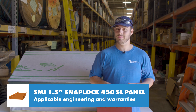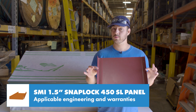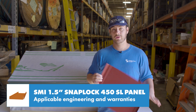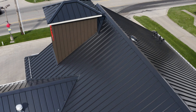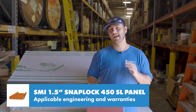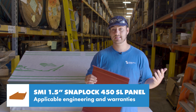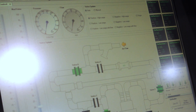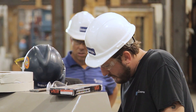Engineering is important because it uses actual data gathered about the exact panel profile and ensures that if you install your roof per those specifications you're giving it the best chance possible to perform. For the SMI inch-and-a-half snap lock 450 SL there's currently only a UL-90 construction number available, which provides a blanket test that covers several different similar panels. This is not the same as having specific testing performed in a laboratory for this particular profile, and it doesn't include other tests like water penetration and air infiltration to make it a complete engineered system.